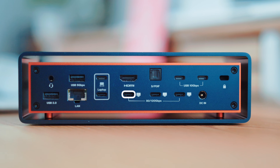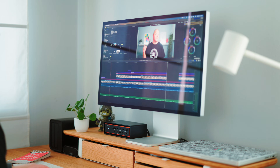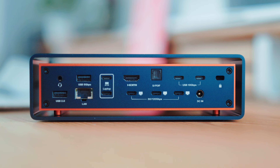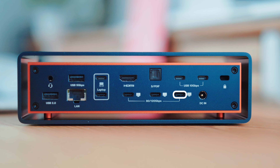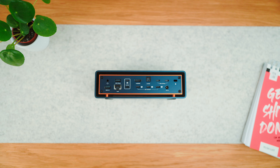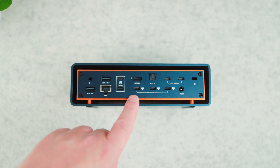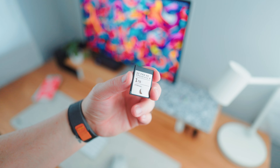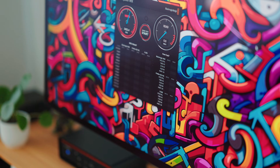In my setup, I've got one Thunderbolt 5 port running my 5K Studio Display, including the webcam, speakers, and the USB-C ports on the back. When Apple finally releases the next version of the display, hopefully early next year, I'll be ready with that second Thunderbolt 5 port. As for the third port, I'd like to add a Thunderbolt 5 NVMe for blazing fast access to my video and photo library. This dock is ready for that level of bandwidth — no adapters, no drama, just plug in and go at full speed. If you've found any good Thunderbolt 5 NVMe enclosures, drop them in the comments. These Thunderbolt 5 ports are also backwards compatible, so I can hook up one of my CFexpress cards and still get USB 4 transfer speeds.